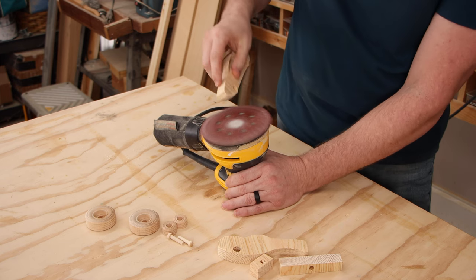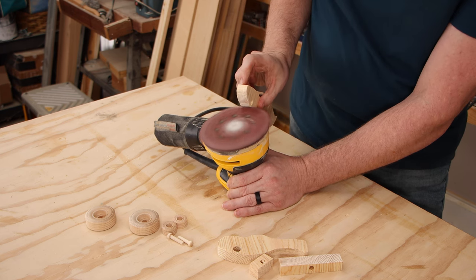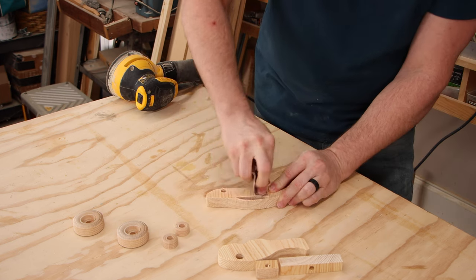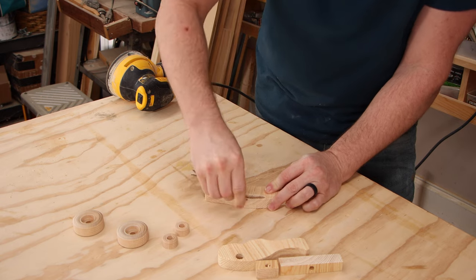I'm going to use the random orbit sander turned upside down like this and use it as a sort of stationary sander to sand all of the pieces. There are some areas, like in the window of the car, that are going to have to be done by hand — but you could also sand these completely by hand.